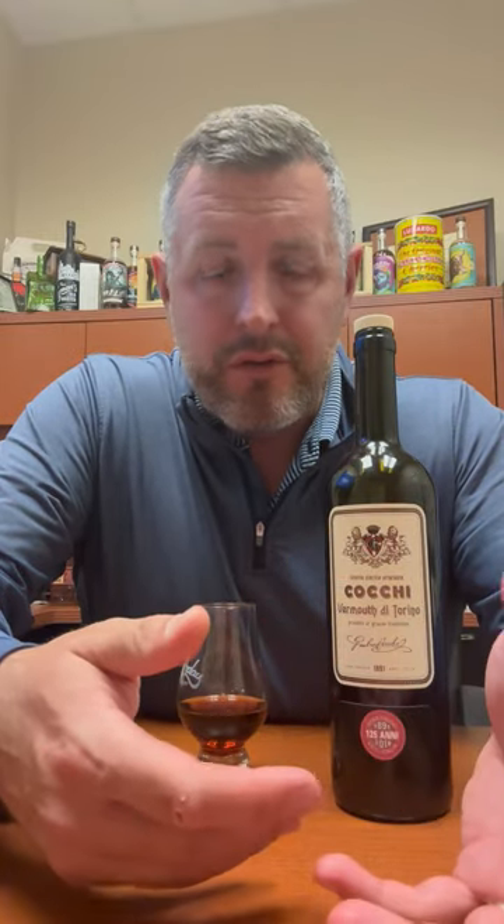Sometimes you can do a reverse Manhattan where you do mostly vermouth and then just a little bit of rye whiskey on top, blend that in and you'll really enjoy that drink.